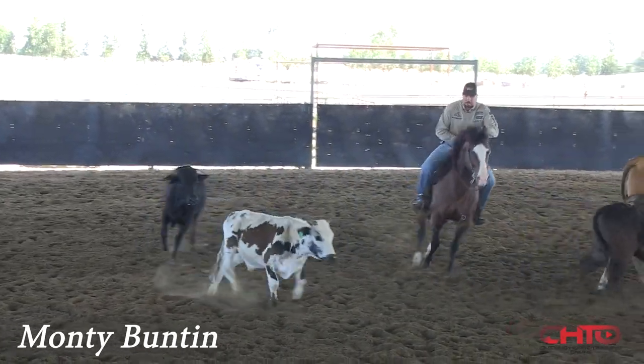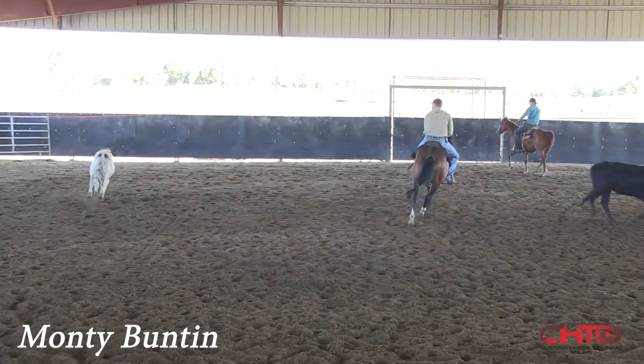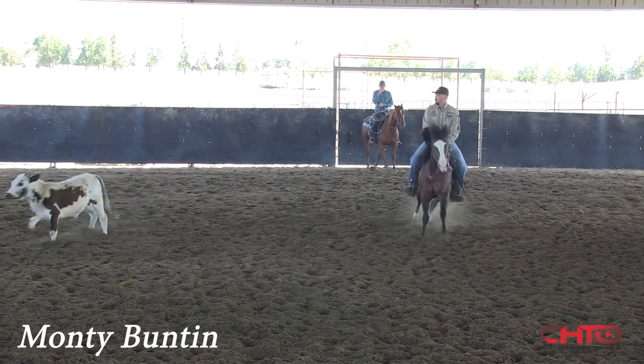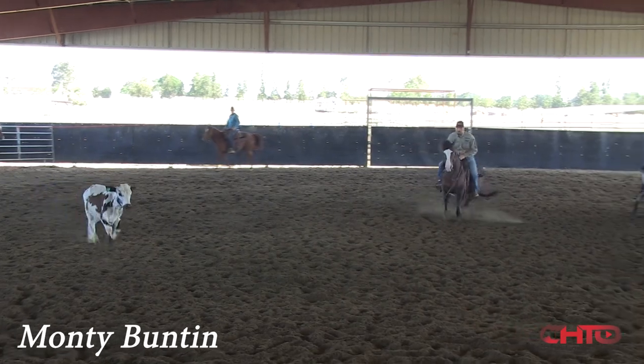Come up through here, I'm going to get my hand down, wait for him to make a mistake — almost help him there, he hung a little long. Little bit of pressure to transfer his weight onto his butt, release.